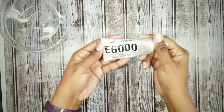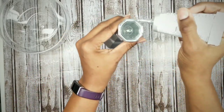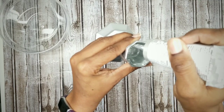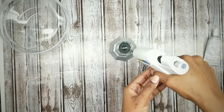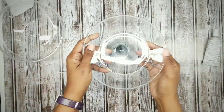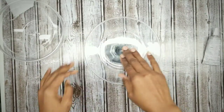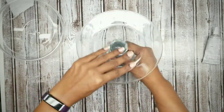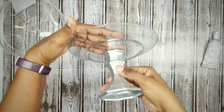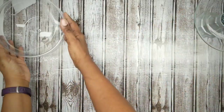Now go ahead and peel that tape off the top. Grab your E6000 and apply that glue around the rim of your candle holder, then follow up with some hot glue. Grab your plate, place it down into the center, and carefully press into place. Then just set this to the side to dry.